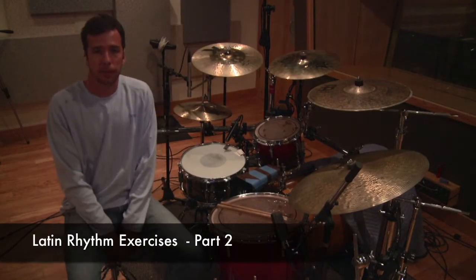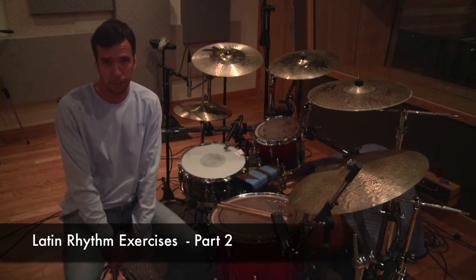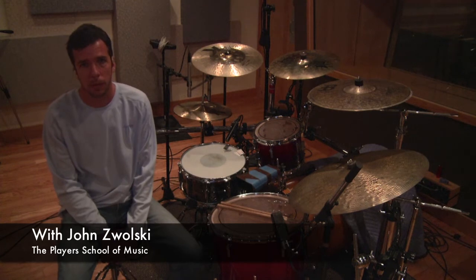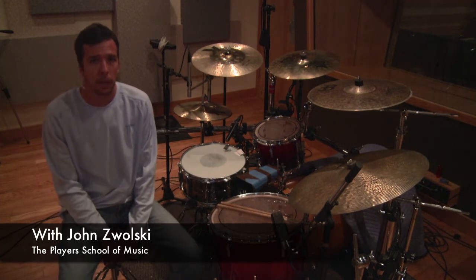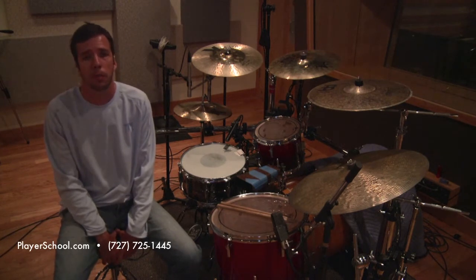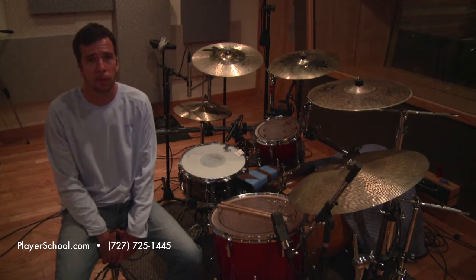Hey guys and gals. I'm here at ClearTrack Recording Studios in Clearwater, Florida. I'm John Zawalski from the Players School of Music. This video is going to demonstrate six of the 15 ways you can break up a quarter note against clave — rumba clave from Cuba.